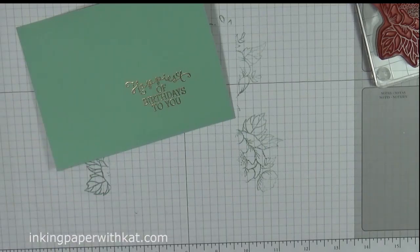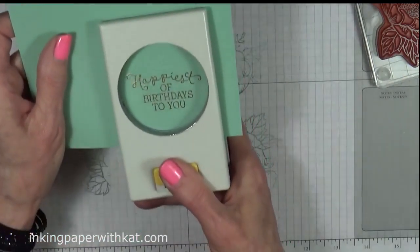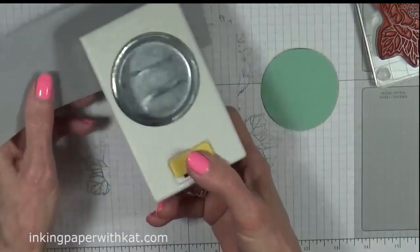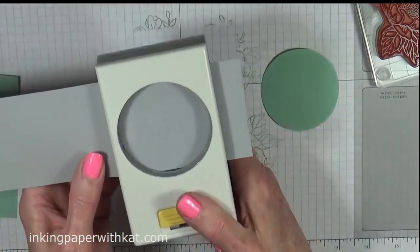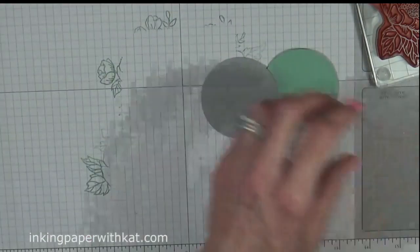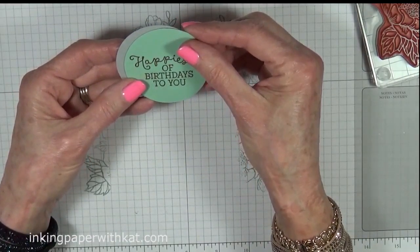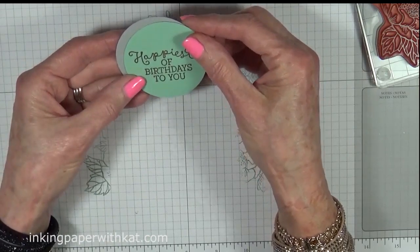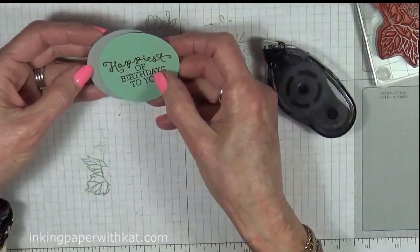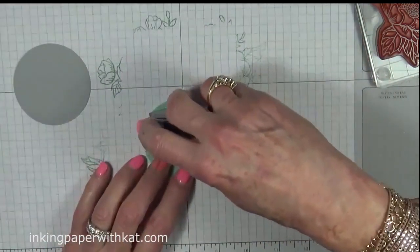Perfect. Alright, we're going to use a two and a half inch circle punch, and we're also going to use a two and a half inch circle punch for the gray, because I only want it showing on one side — I don't want it showing all the way around. So what we're going to do is just layer this; you can decide which way you want your layer to go. Then snail on the back.